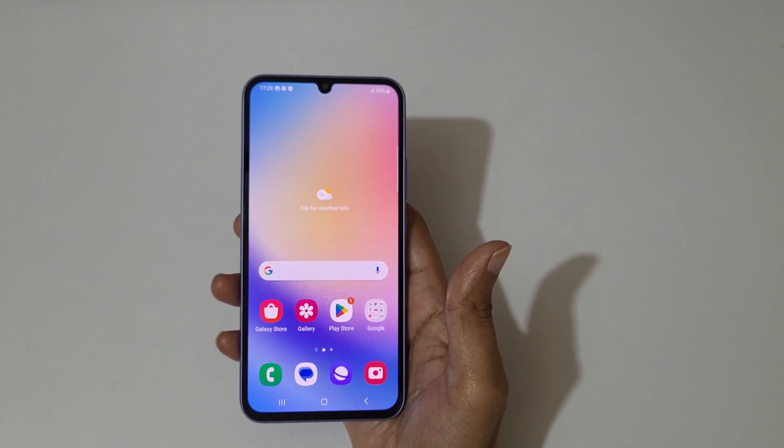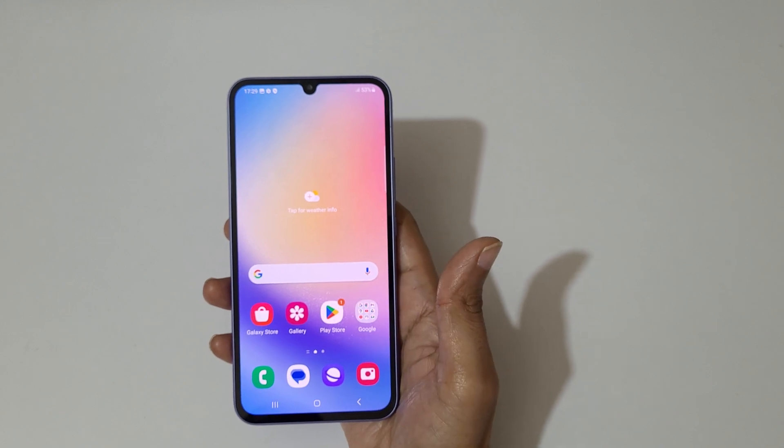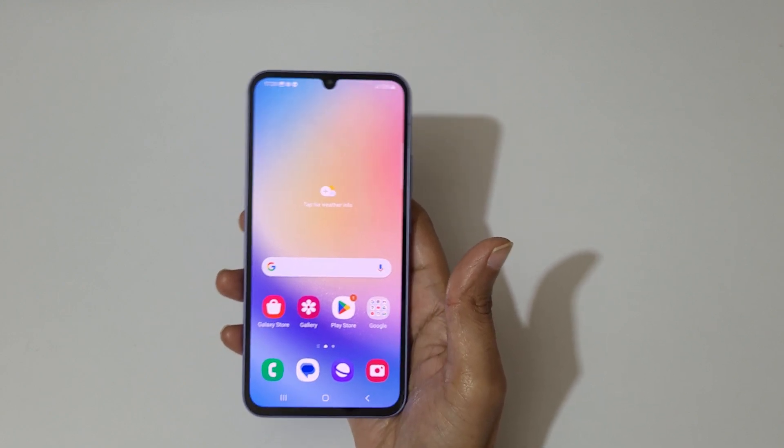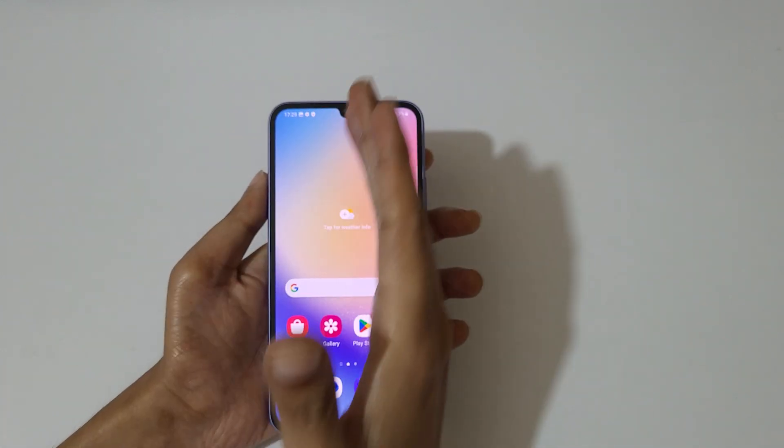Hey guys, welcome to my channel. In this video I'm gonna show you how to take a screenshot in Samsung Galaxy A34 5G smartphone. The first method is just swipe your palm above the screen like this to take a screenshot.